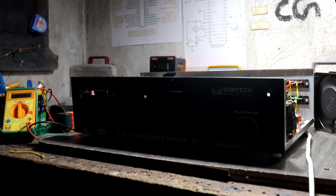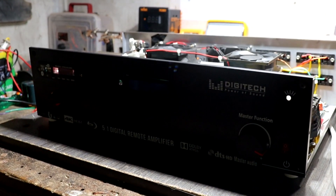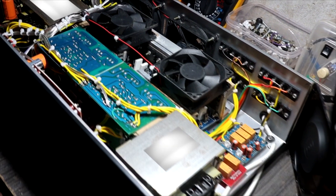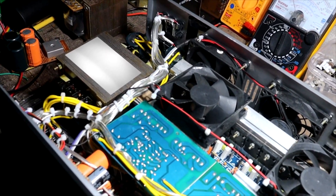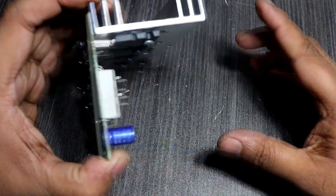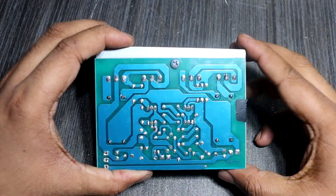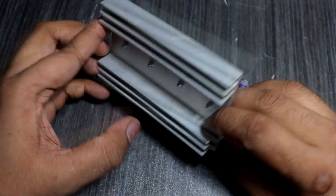Guys, a few days ago I made this 5.1 amplifier. This is for a customer's need, and this is a fully transistor-based 5.1 amplifier. This is a digital amplifier. In this amplifier's subwoofer driver, I am using this module. This is one of the most popular subwoofer drivers. This kind of driver board is most commonly used in assembled amplifiers.